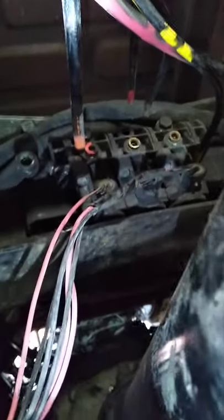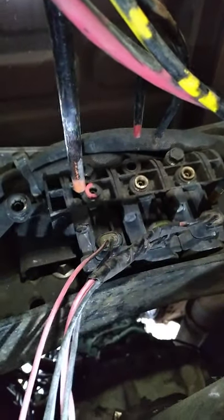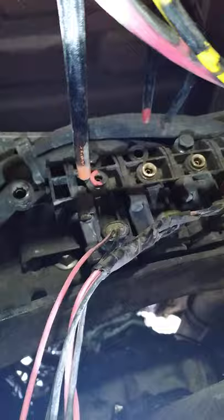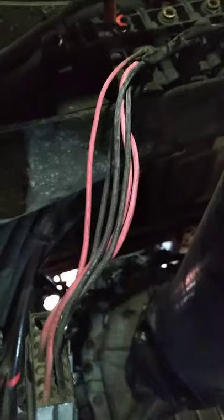All right folks, this continues — I'm working on the air horn solenoid right there. I released that air hose one, two, three, and four, and this releases the connector right there. You can just pull it out from the top.